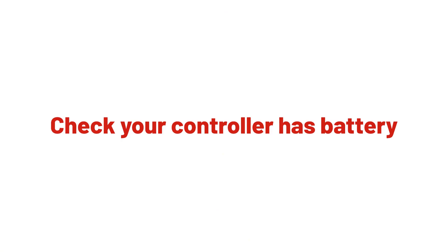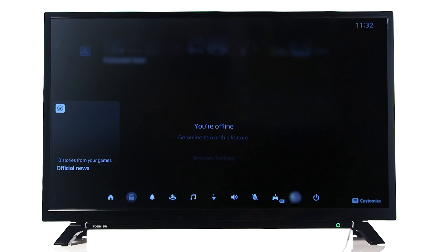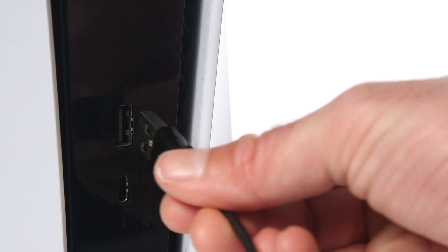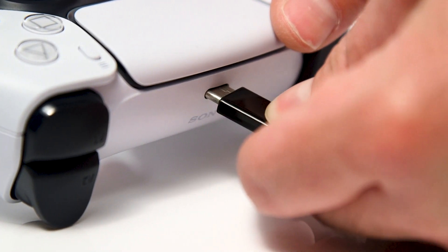The first thing to check is that your PlayStation controller has battery. To do this, press the PlayStation button on your controller. You will then see a battery health bar on the screen. If the controller's battery is low, we recommend using the supplied USB cable to charge the controller before continuing with troubleshooting.